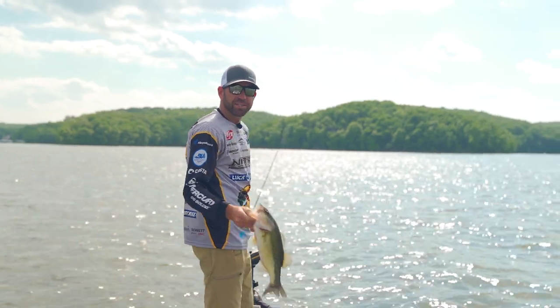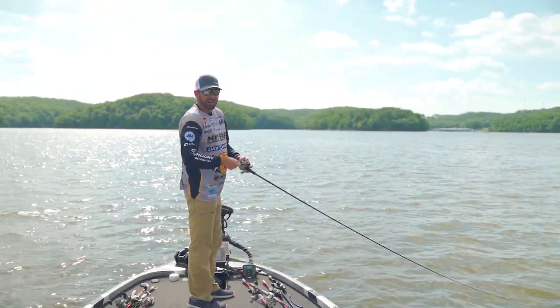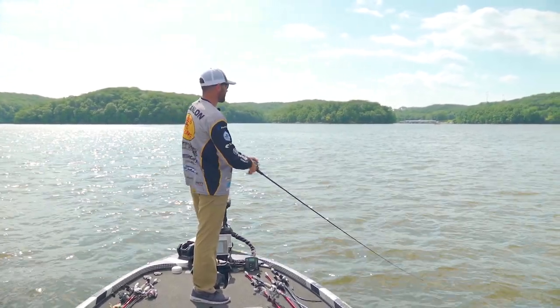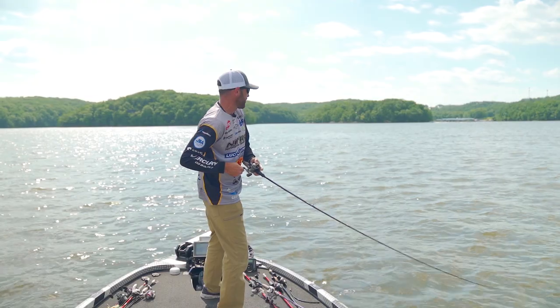Get the boat in position and let him go. You know, when you get them fired up on this crankbait, you can just usually keep throwing it back in there and catching them. Once you get the school ignited, it seems like the rest of them will bite. That's a big one too — that's a real big one.